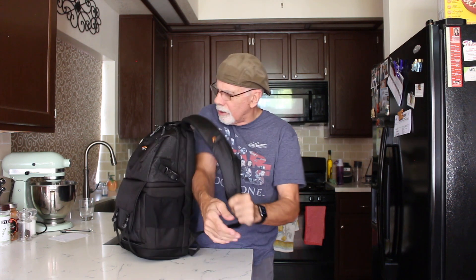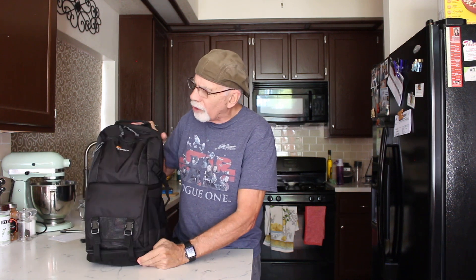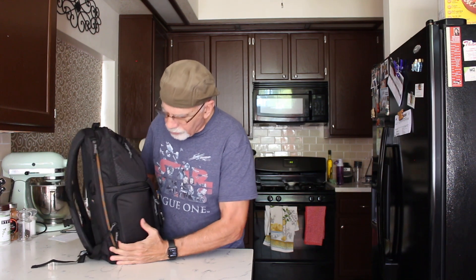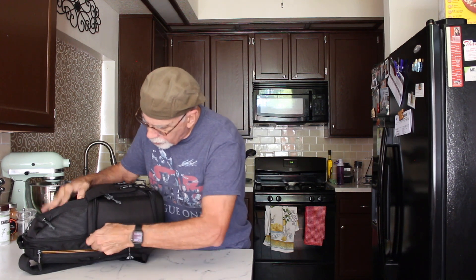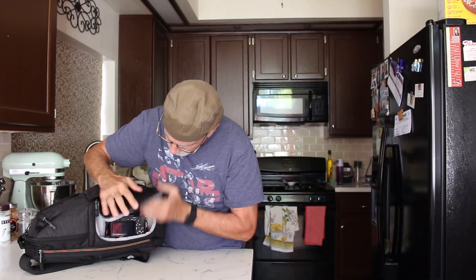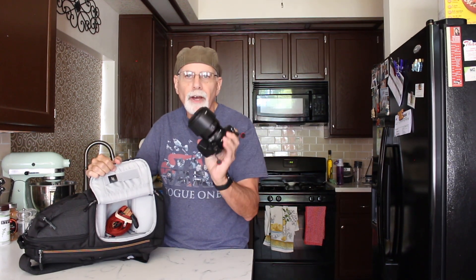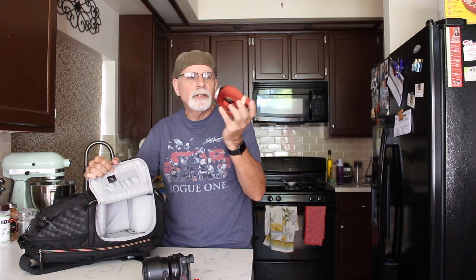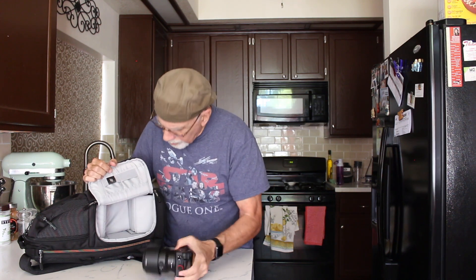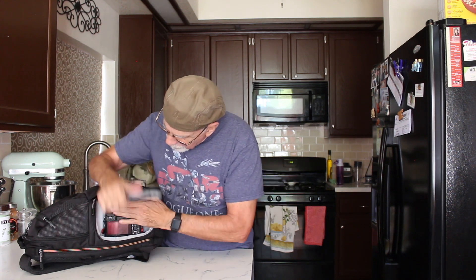Now let's talk about what you can put in this bag and the different compartments. The camera goes in here and there are two ways to get into the camera compartment. The first way is you just zip it right here and pull your camera out — this is a Sony A6500 with an 85mm lens on it, with my Peak Design strap right on top. That's one way to access the camera compartment.